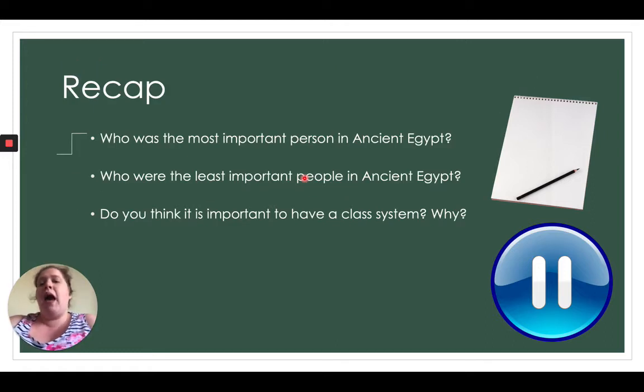Recap questions: number one — who was the most important person in ancient Egypt? You should know that from the work we did before Easter. Who were the least important people in ancient Egypt? And do you think it is important to have a class system — the pyramid — and why? I want you to pause the video and write down your answers to these questions.